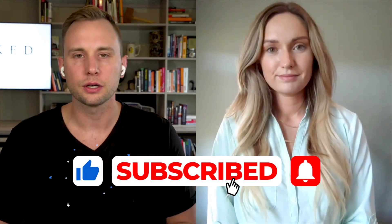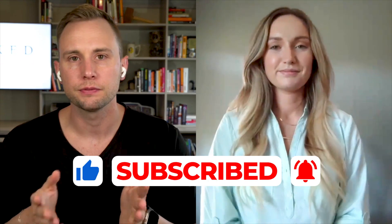Hey everyone, it's Jake and Sarah with Linked Permanent Jewelry Training. On today's video, we're going to talk about what is the best machine for permanent jewelry. It's a huge question that everybody always asks — it's the biggest topic there is, because there's so much misinformation or lack of information since this is just such a new industry.